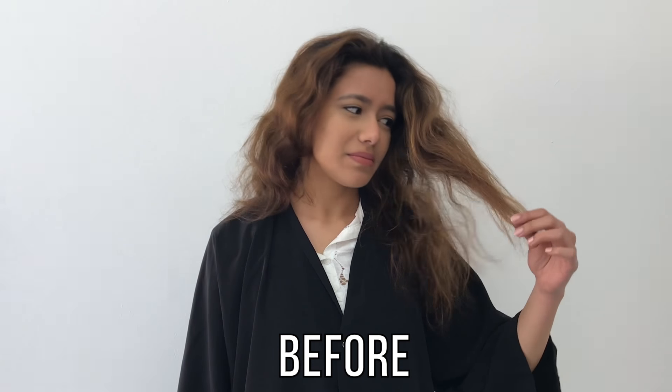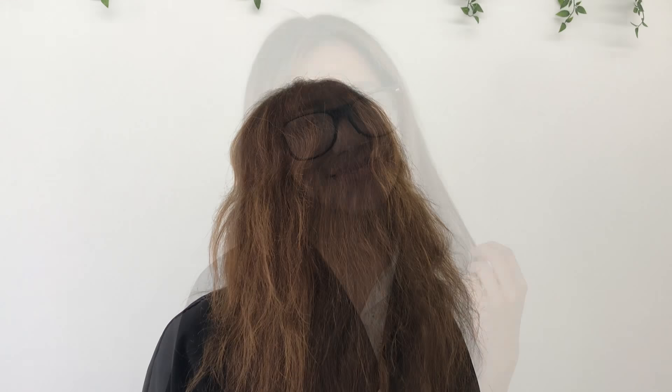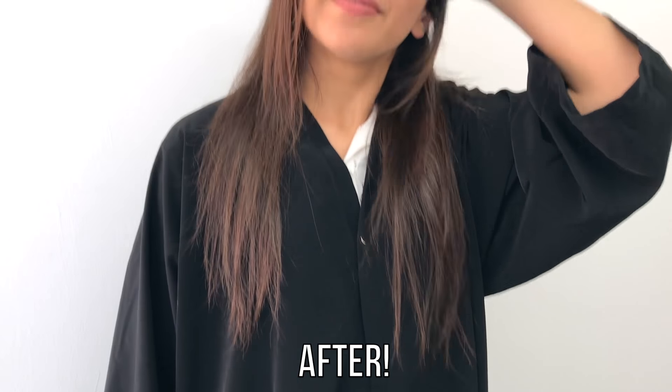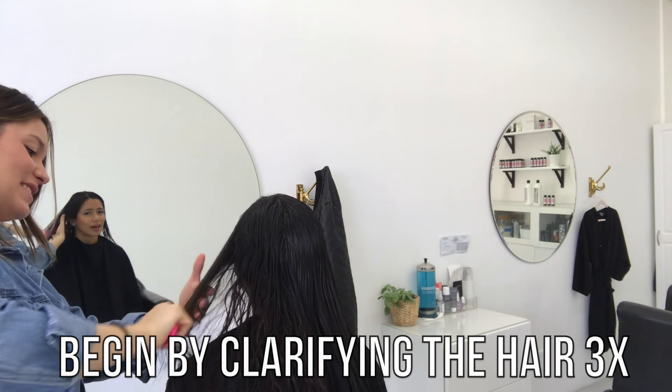Hey everyone, I'm so excited to show you this tutorial. Today I am working with my client Mitali. She has, as you can see, a little bit of frizz and we are going to totally create smooth frizz-free hair for her today using my favorite smoothing product ever, Brazilian Blowout.